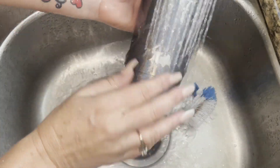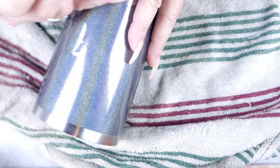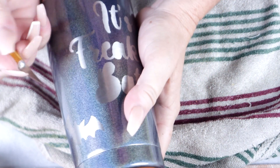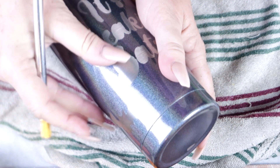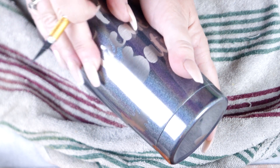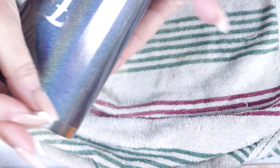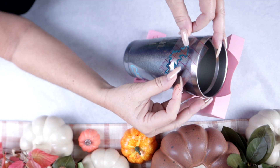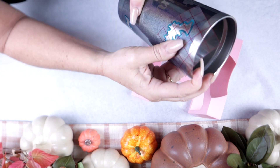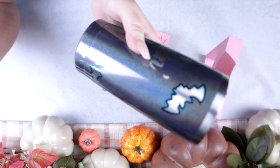Once I had all my vinyl removed and the tumbler was super clean, I noticed some of my lines were not as sharp as I'd like. It didn't matter as much because I was going over this with an offset anyway, but if you want to leave it as-is without epoxy, just take the very tip of your exacto knife and scrape along those edges. At this stage, cleanup does not require a great deal of pressure — what is not meant to come up won't. Once my lines were tightened up, I went in with my offset — a BAMF Custom Creations beautiful teal-ish blue that I thought would really pop off the holographic.